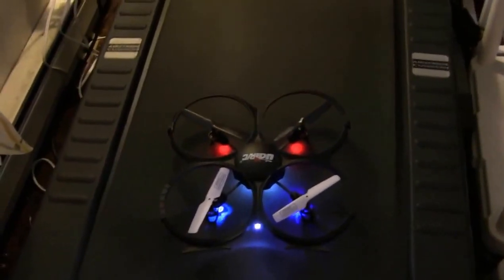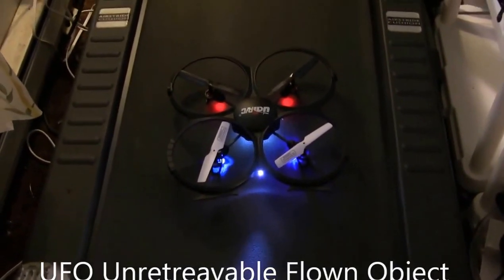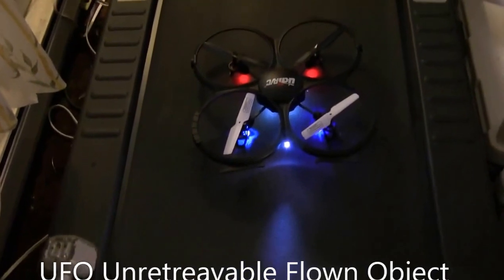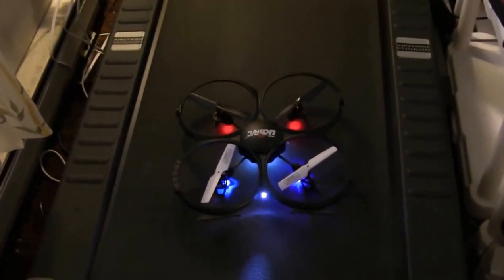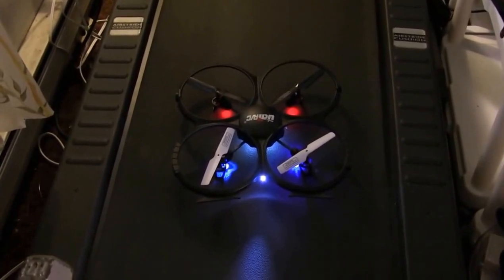You can watch the lights for a while if you're into that, especially when it's dark. Kind of a cool night light, until it goes out. Alright, well this saga has ended. It's back home safe and sound. Thank you, Don.